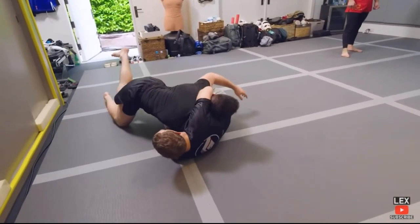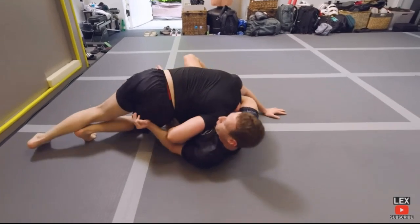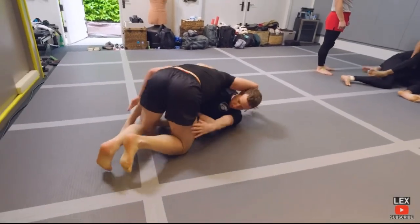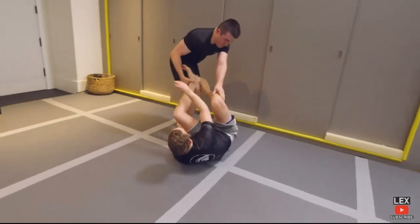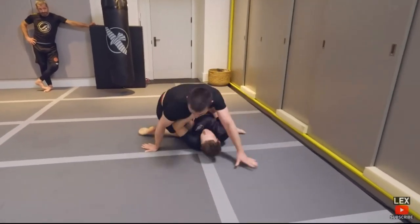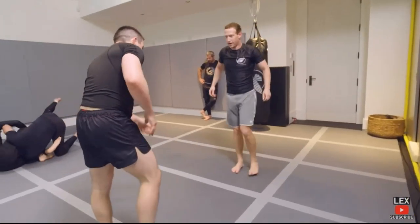Nice. He missed it — let go of the neck. You're gonna get Von Fluted. Shrimp out. Build a house and get out.